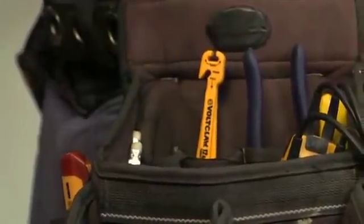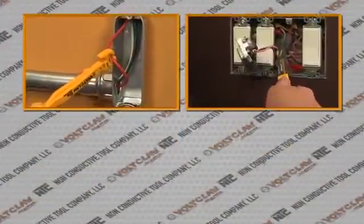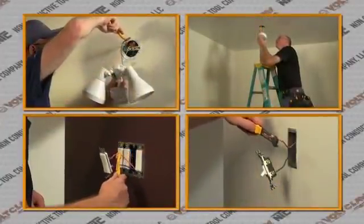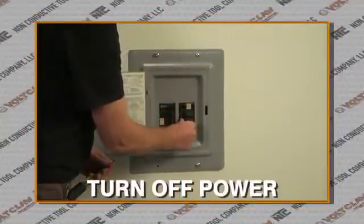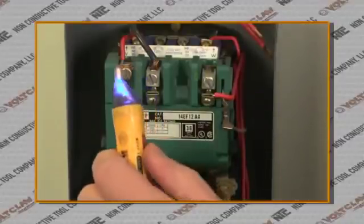The VoltClaw is essential equipment for any electrician's tool belt, for safely reaching into junction boxes, switches, and breaker and service panels in any residential, commercial, or industrial wiring system. As is standard procedure before any job, make sure to turn off power at the breaker box and check the contacts with your voltage detector.